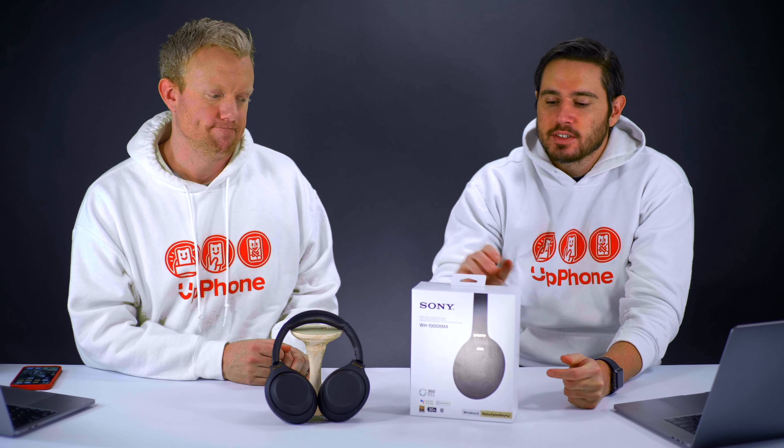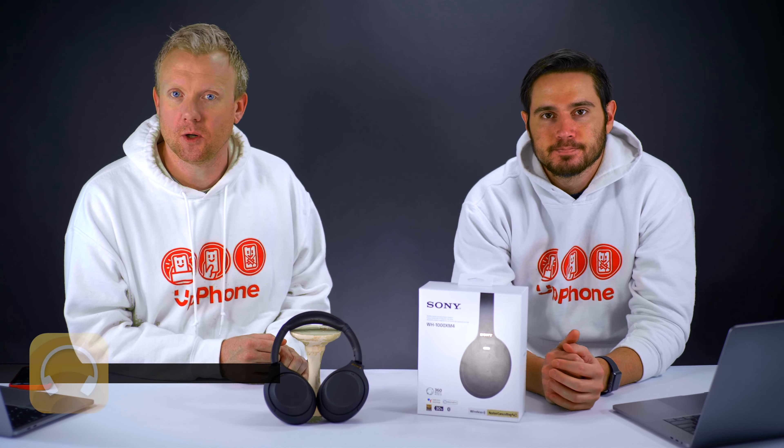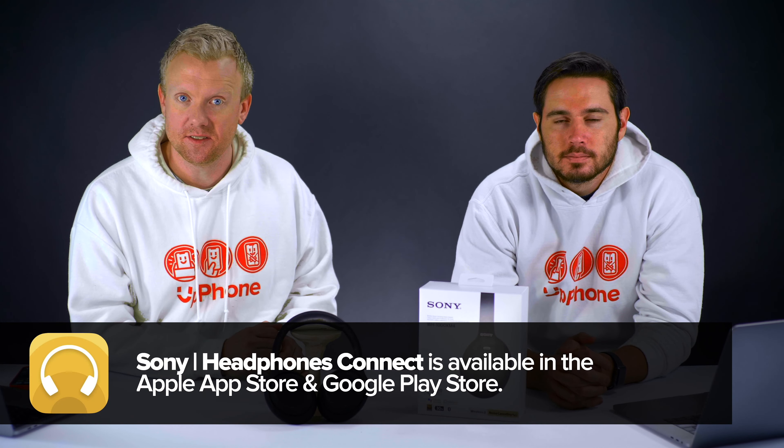In this video, we're going to talk about how to use the Sony XM4s with an iPhone. You have to go to the App Store and download an app called Headphones Connect by Sony first, and then the process is seamless.